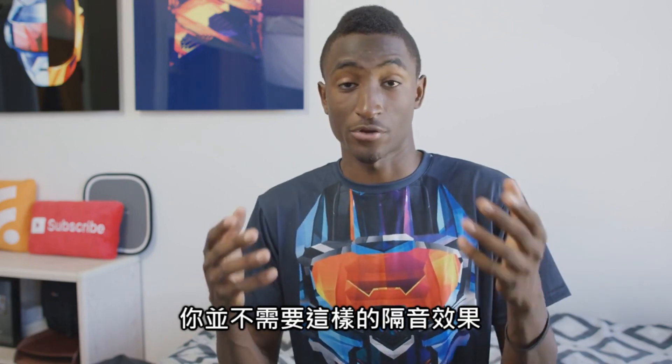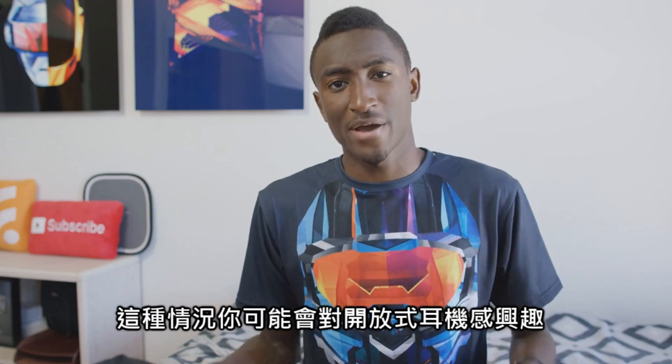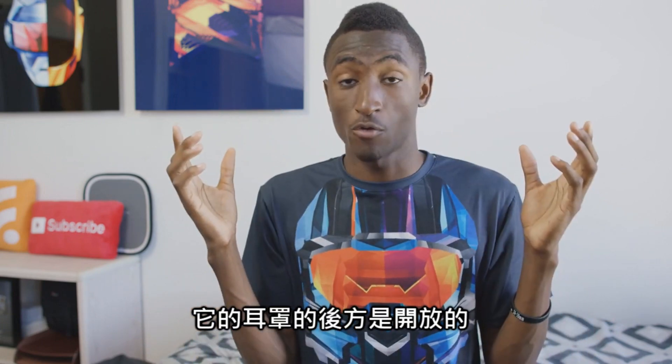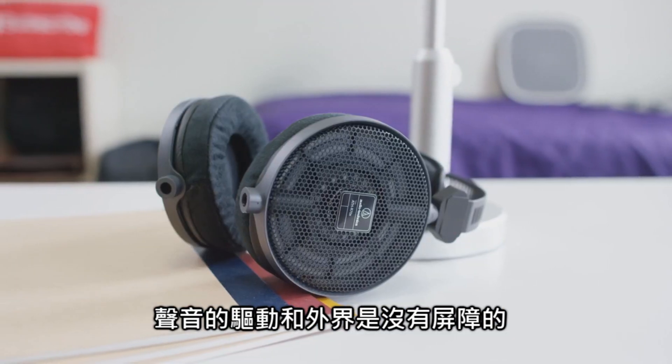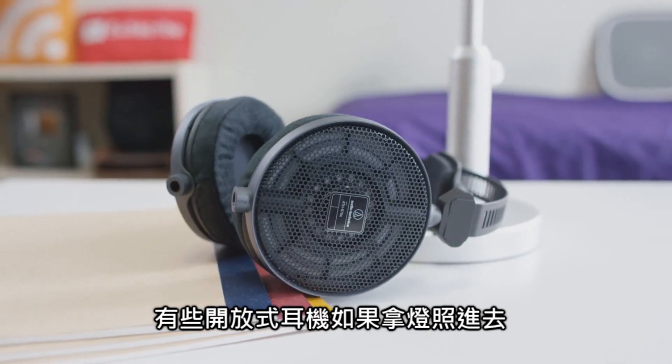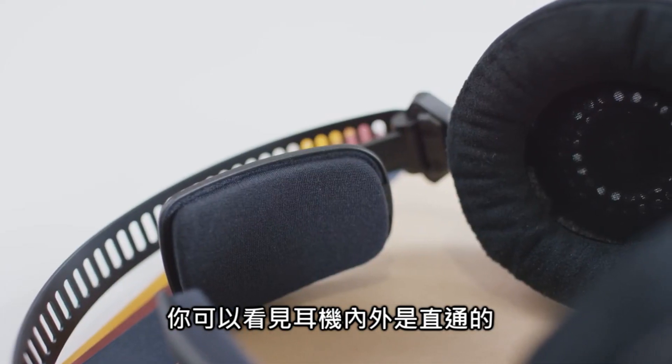But in a studio or in some other quiet solo listening environment, you don't need that isolation from outside noise because there is no outside noise. So that's when you might explore open back headphones. Open back, as the name implies, means the back of the headphones are literally open — there's no barrier between the drivers and the outside world. In some pairs you can actually see straight through from the inside to the outside if you shine enough light through.